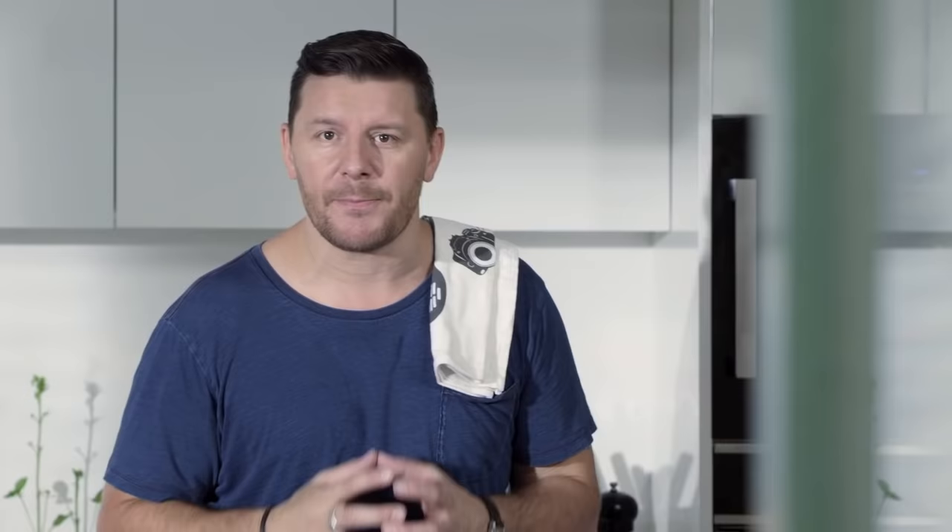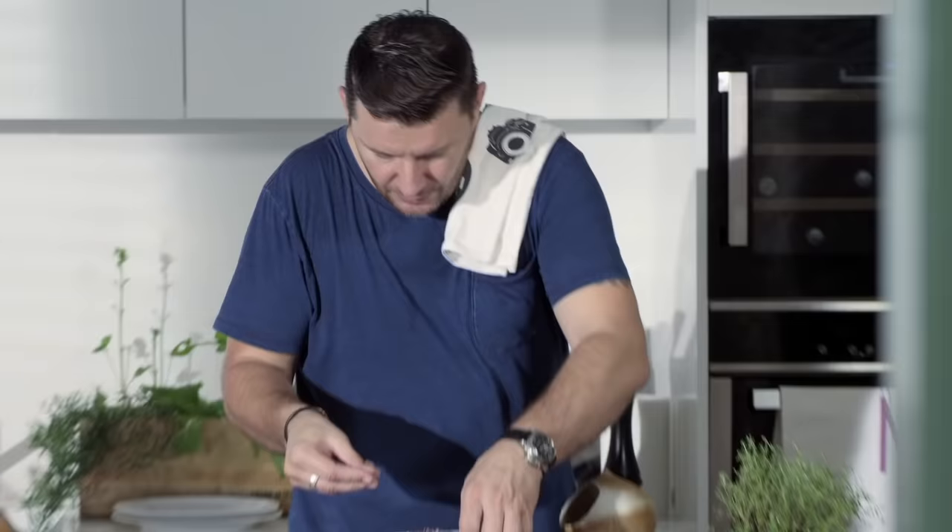Firstly, two steaks. Before you cook steaks, I implore you to take the steak out of the fridge before you cook them. They need to be room temperature — it's easier to cook. Here I've got two beautiful steaks, obviously seasoned with salt on each side.